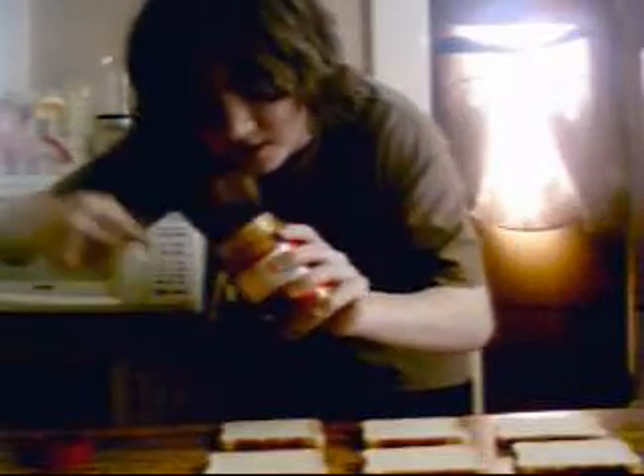First, you grab your peanut butter and jelly, open it, get a big dab of it like that. Grab a piece of bread and spread it over. Now you can use as much peanut butter as you want. You're going to do this three times.